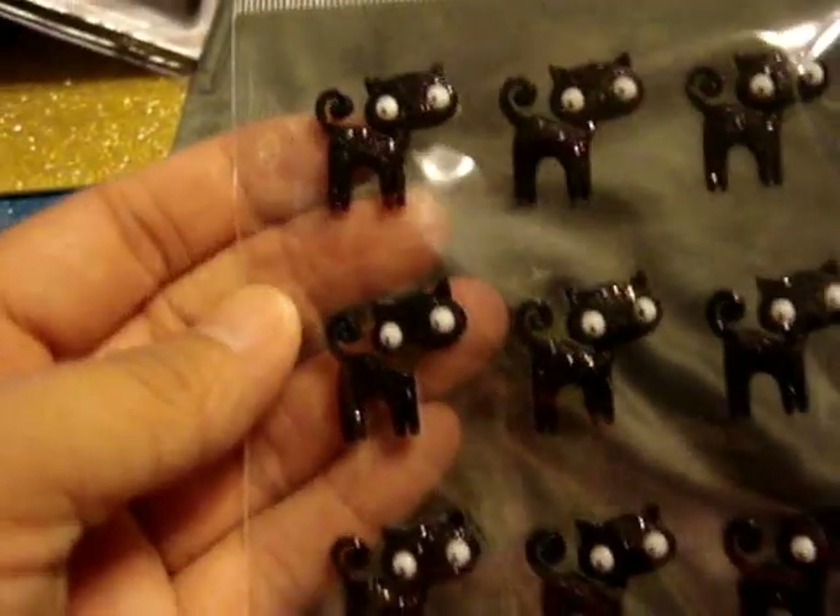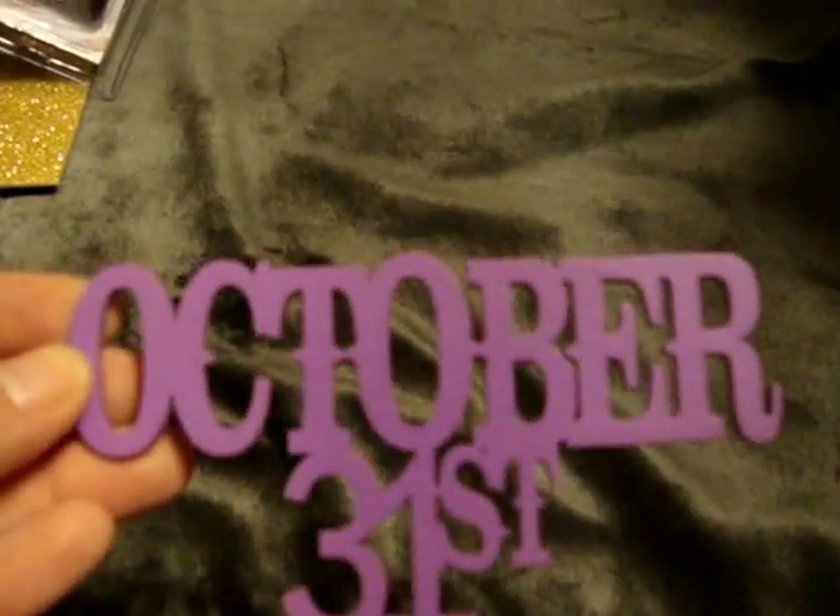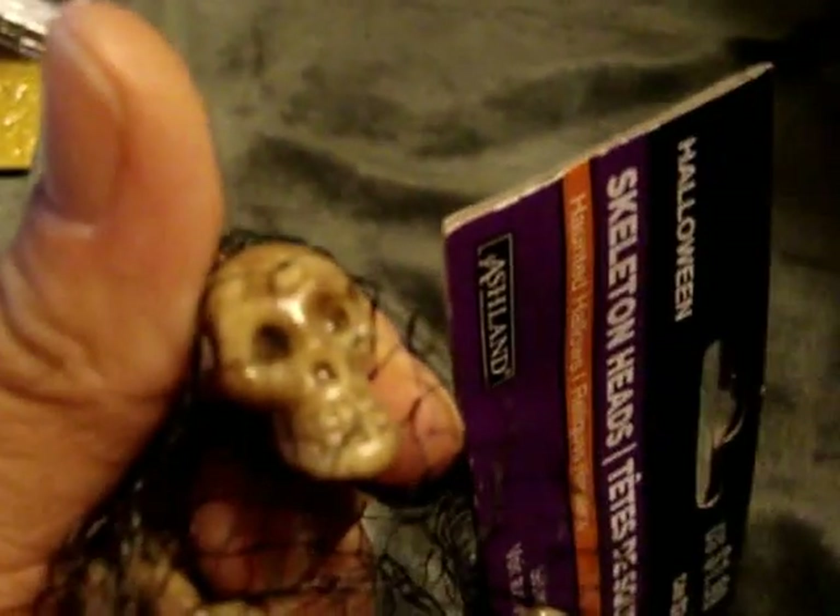Of course I got these little black cats — these were $1.49. I found this wood shape that is October 31st. I picked up these little skeleton heads — these were like $0.60. They actually have a little hole in the front and back so you can make little dangly charms or something with them. I found this ribbon which I could use any time — it's black and gold striped ribbon, so that was $1.49.